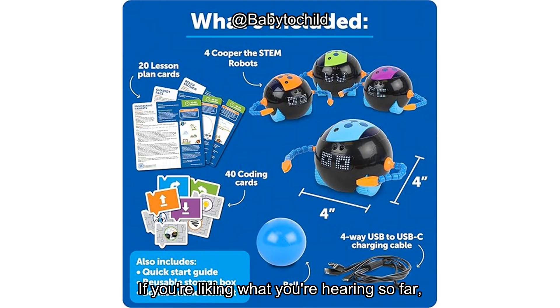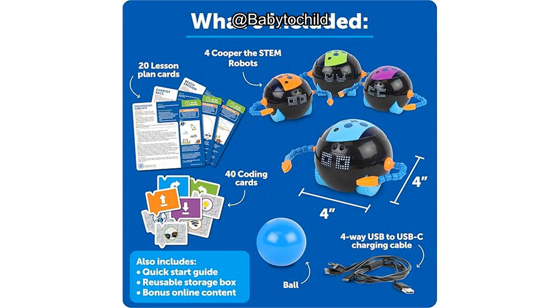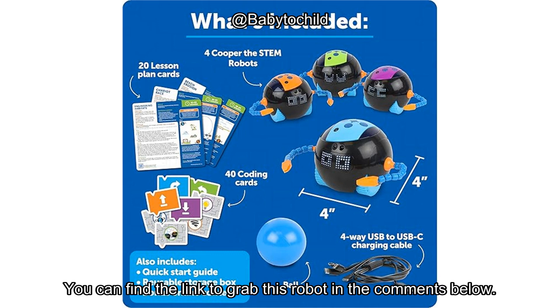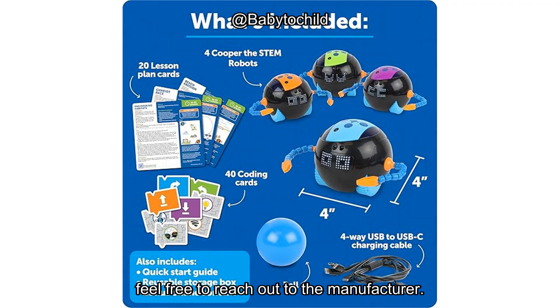If you're liking what you're hearing so far, don't forget to like, subscribe, and hit that bell icon to stay updated on more reviews like this. We'd love to hear your thoughts, especially if you've tried out Cooper yourself. Do you think it's the perfect toy for your little coder? Thanks for tuning in today. You can find the link to grab this robot in the comments below. If you have any questions about setup or need some extra tips, feel free to reach out to the manufacturer. Good luck on your learning journey. Until next time, happy coding!